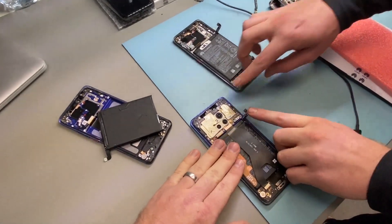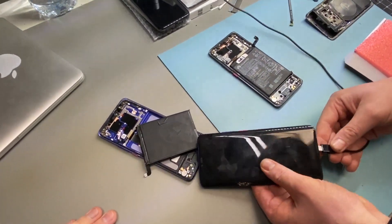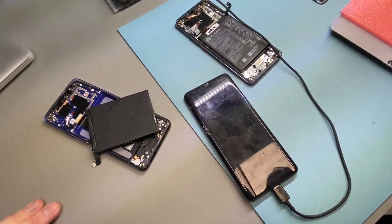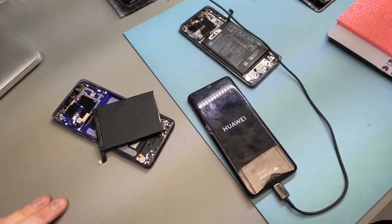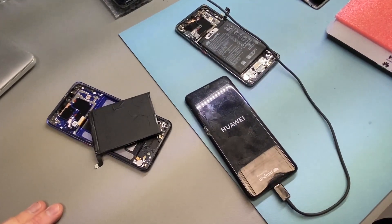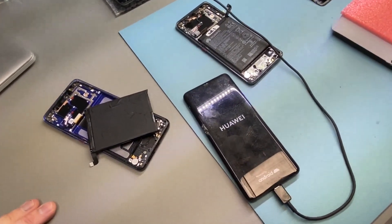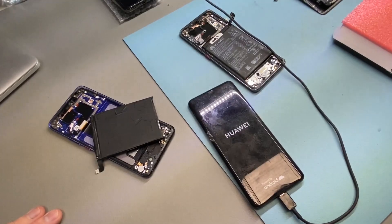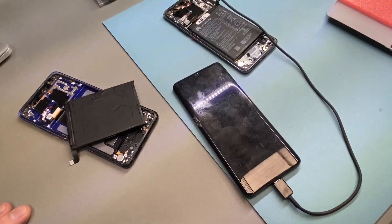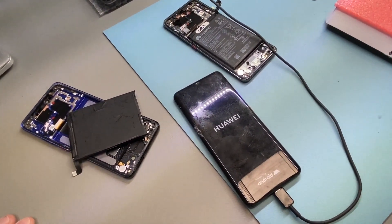So I've got Max with me today. Max, if you could just connect — so this is not the battery that came with this logic board, we're just going to connect it and power it up. As you can see, we're at the Huawei logo — turn itself off, turn itself back on again. All right, so we disconnect that, Max.